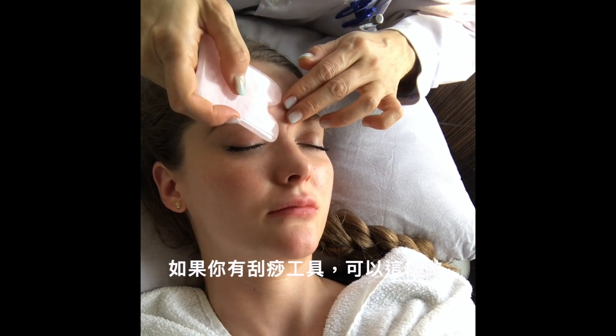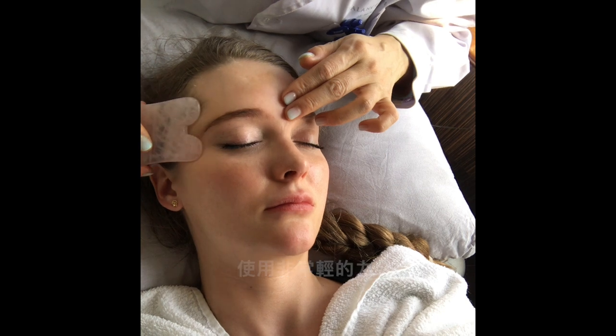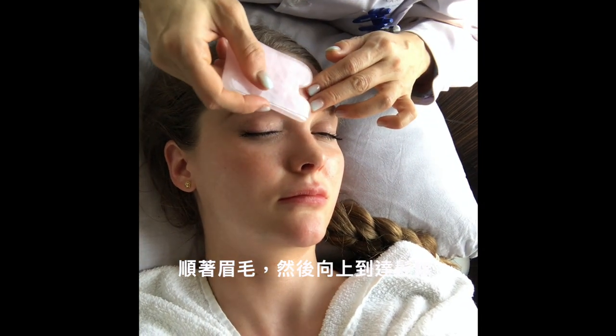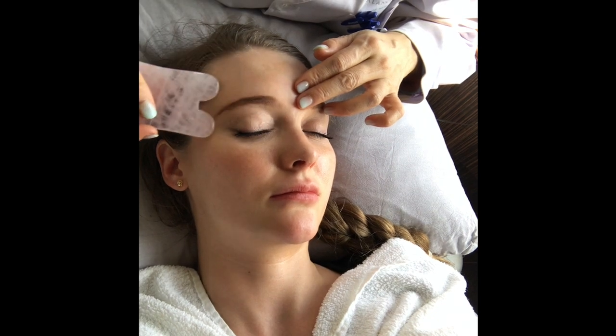If you have this gua sha tube, you can do it this way. Again, very, very light pressure. You follow your eyebrow and then go upwards to reach your hairline, and then you can wriggle it a little bit when you reach your hairline.